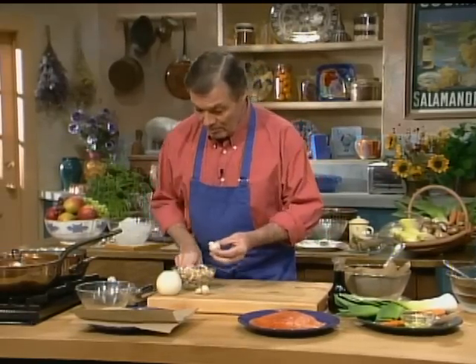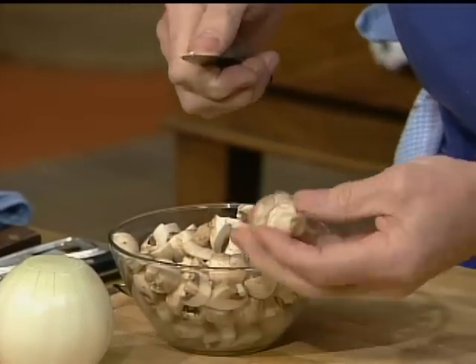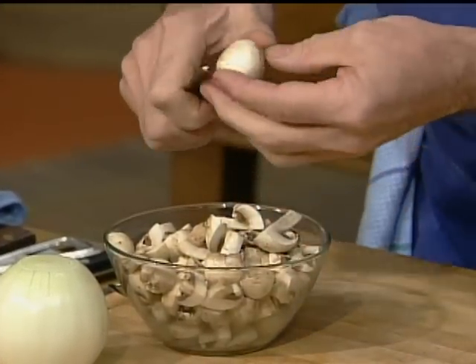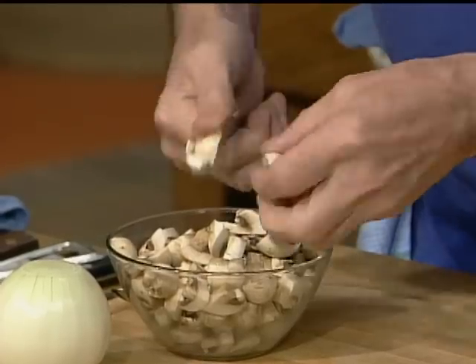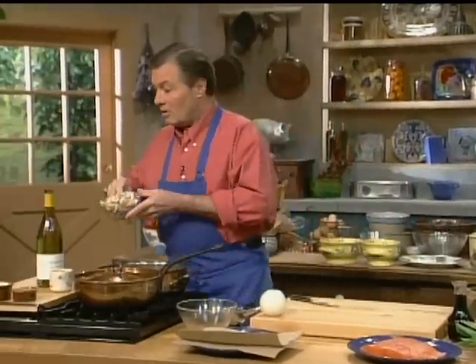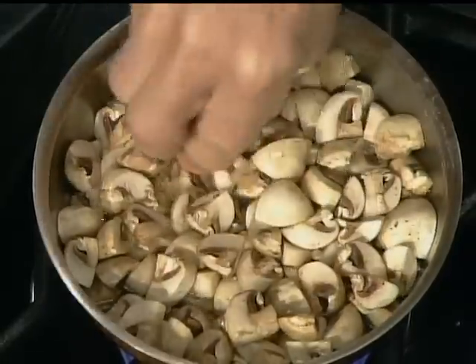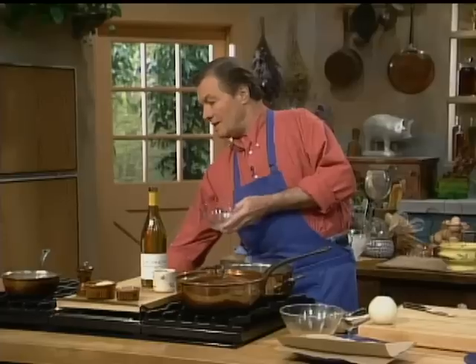I'm going to start — we're going to do a salmon, and I want to start with mushrooms here which are going to be added to the aspic of the salmon. When you do mushrooms like this, you wash them at the last moment. At the last moment, put them under water, wash them and cut them. Don't wash them ahead because they discolor. I have a cup of water here — just a cup of water and a dash of salt — and we want to bring that to a boil.